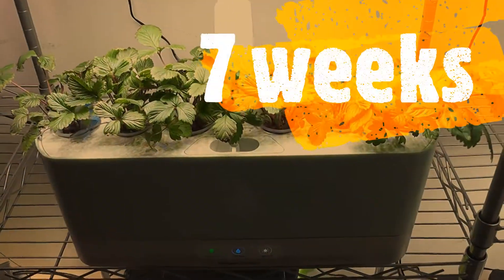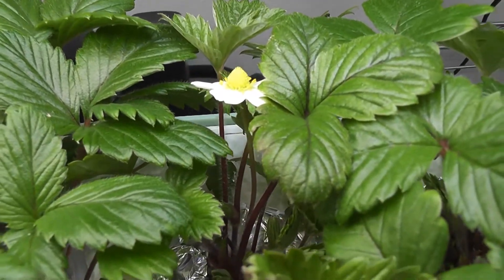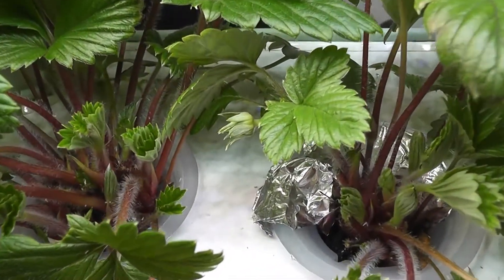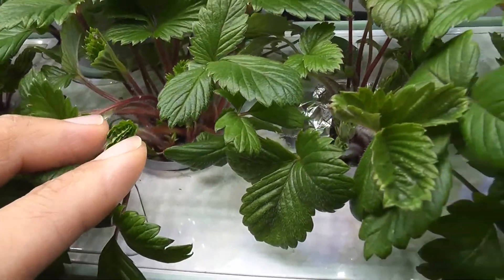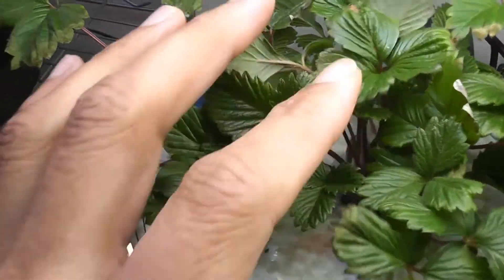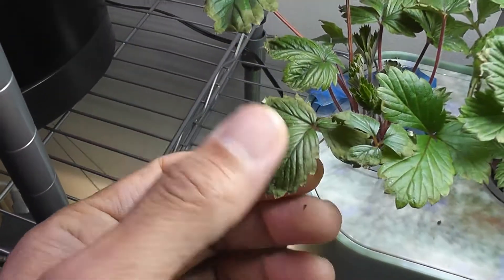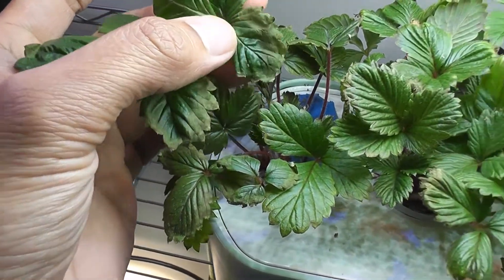It's been seven weeks — plants are doing good. I just started getting flowers; this is my first flower, very exciting! I also see a lot of buds, but these buds are on only one plant — the other plants don't have any buds yet. I notice the leaves are turning brown and I'm not sure what's happening — maybe it needs more nitrogen.